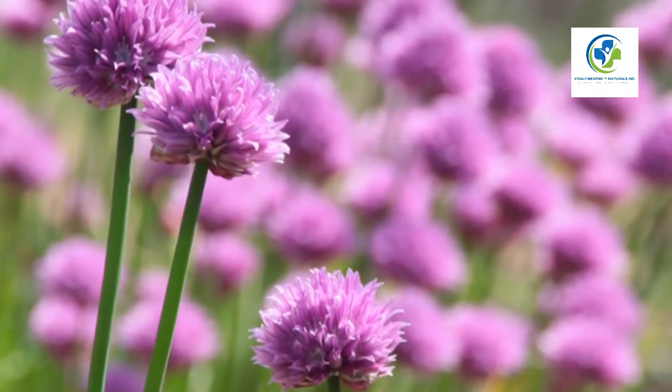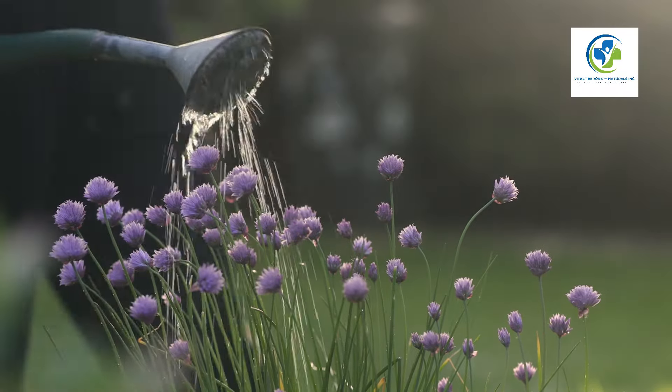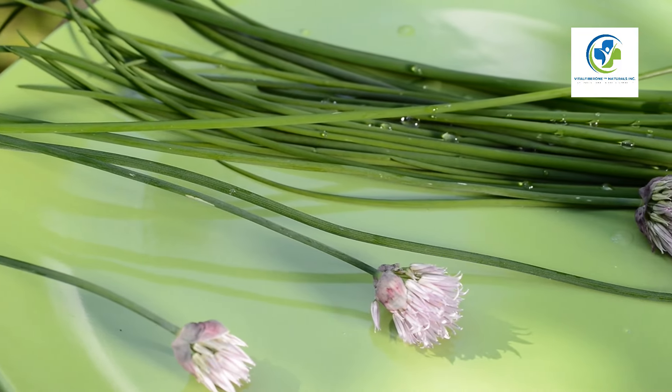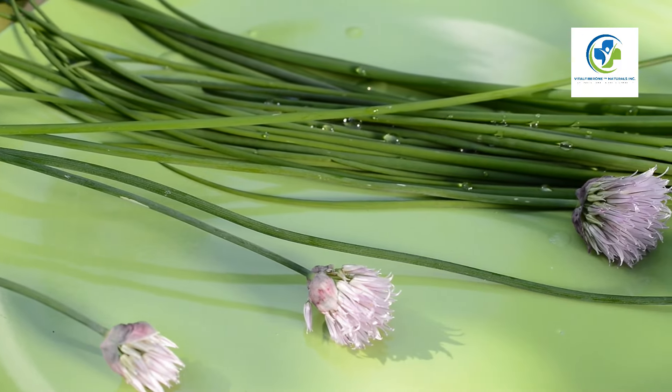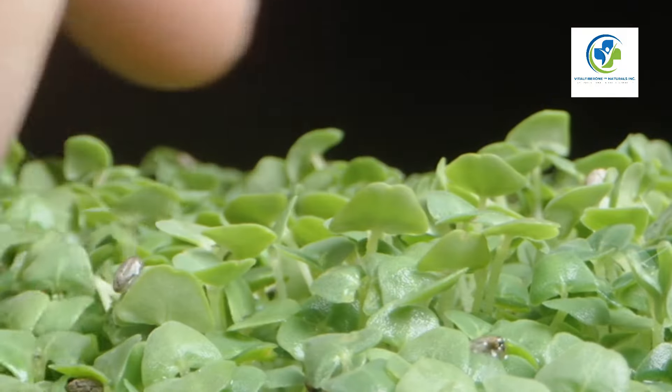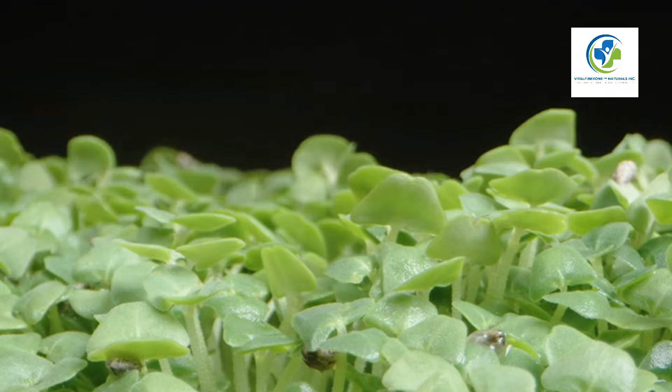Choosing the right spot: Chia plants thrive in warm climates and need plenty of sunlight. When selecting a growing location, ensure it receives at least four to six hours of direct sunlight daily. Chia plants prefer a well-draining soil that retains moisture without becoming waterlogged.